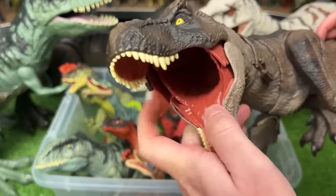Next up we've got a huge Dilophosaurus figure with the bright red coloring and the even brighter frills in the front. This is a pretty basic figure though — you can move the arms, legs, and the tail a little bit.